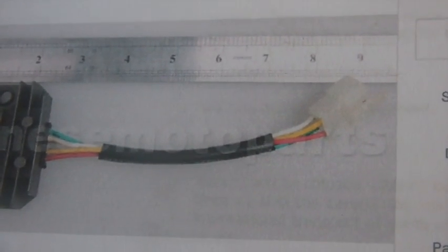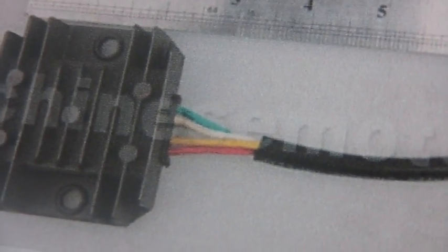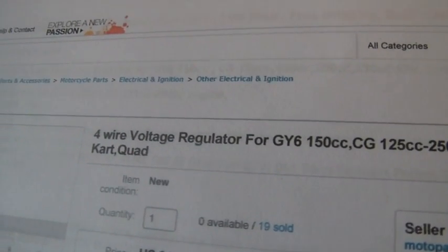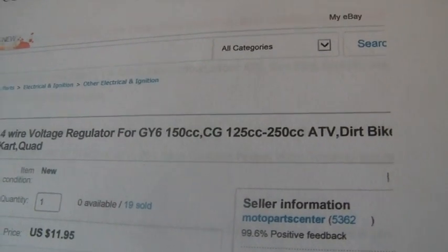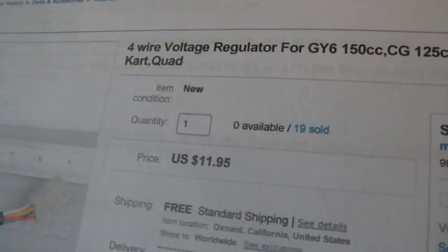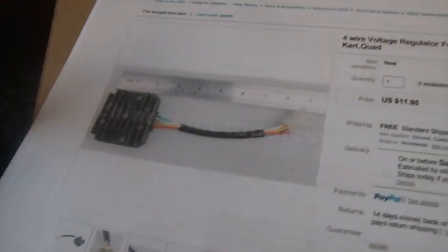I went through the trouble of buying this alternator — a four-wire voltage regulator for the GY6 150 and 125 to 250 ATVs, dirt bikes, all that stuff. It came from California and cost me $12. There are cheaper ones, but I bought this one because it's located here in the United States so I don't have to wait forever for it to arrive. Also, it has a white wire — some of these have a pink wire instead.